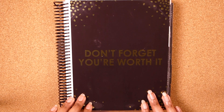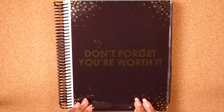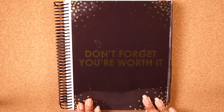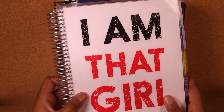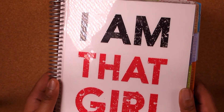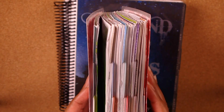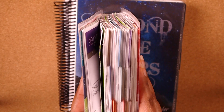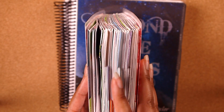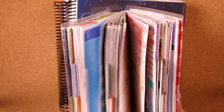This is my 2018 planner — a neutral vertical Erin Condren. Erin Condren has been my go-to planner since I started planning. I actually have both of my previous planners right here. This was the very first Erin Condren I ever had, from 2015 to 2016. It's very thick — it was an 18-month planner, so I had it from the beginning of sophomore year until basically the halfway point of junior year. It lasted me a very long time.